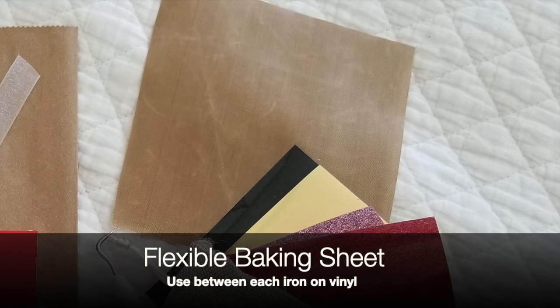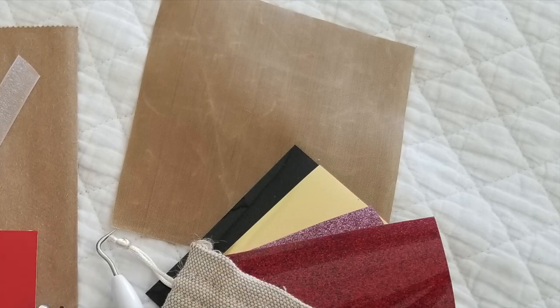Here's a quick tip. That little piece you see back there is a flexible baking sheet — I found it at a kitchen shop. It's important that as you're laying each piece of iron-on vinyl down, you protect the one you just laid down. So use that to help you out.